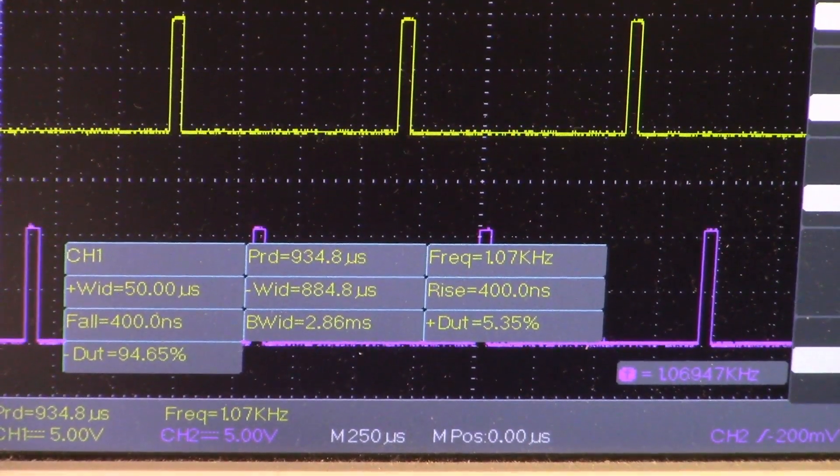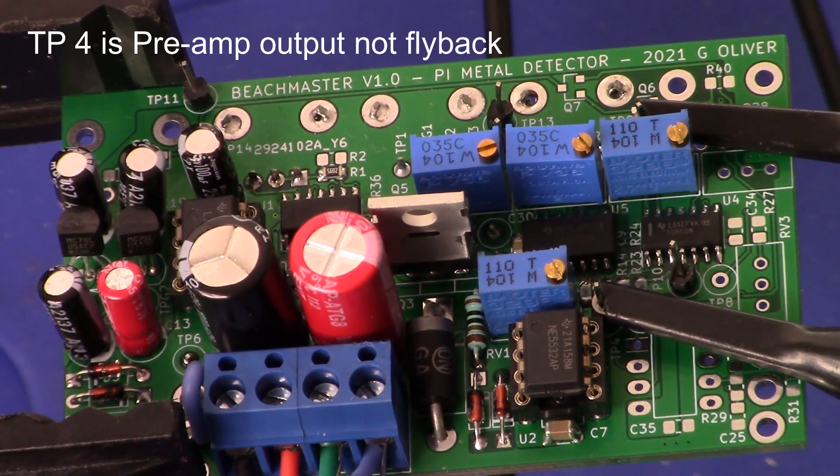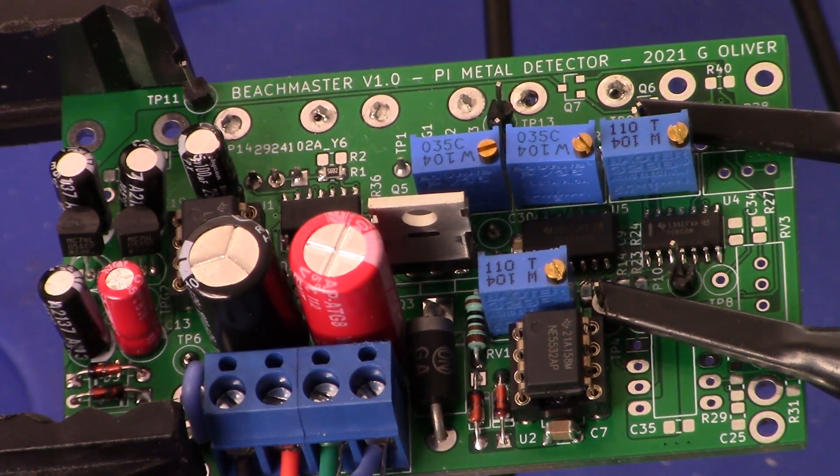Moving on to the next section. We looked at the main sample pulse and the EFE pulse. Now we are going to look at the sample delay. We need to change our probes around. Channel 1 probe 1 is on test point 4, which is the flyback pulse — that's the signal from the preamp. Channel 2 is on test point 9, which is the sample pulse. We're going to adjust those with pot number 3 to tighten it up and get a better signal.